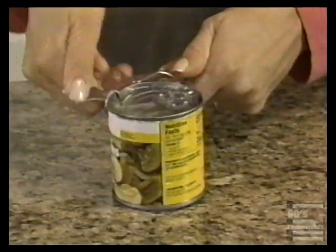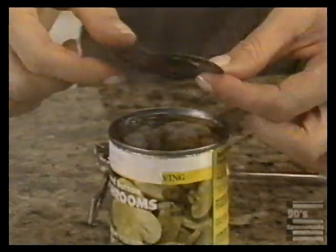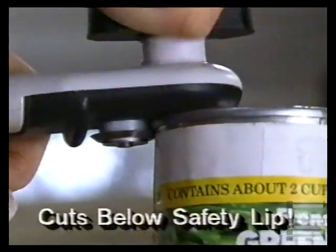Now that's smooth. Other openers cut along the thin metal top — that's sharp as a razor's edge. But Perfect Can's secret is the side-winding action. It cuts along the side of the can, under the thick safety lip.